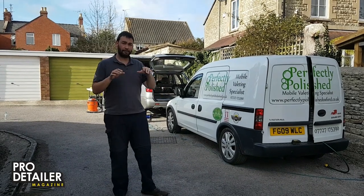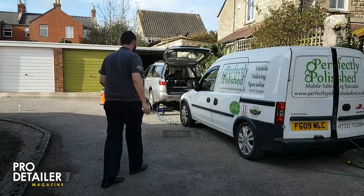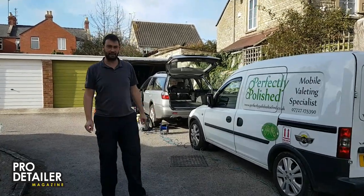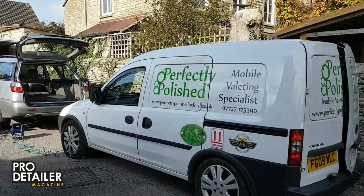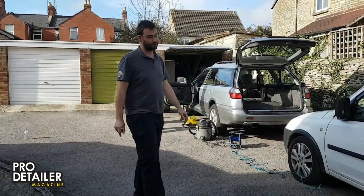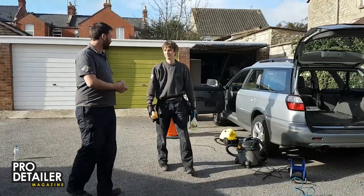At Pro Detailer today, we are putting together an article about headlining. We have bought PVD member Dave of Perfectly Polished — Dave Guy — and he is coming and helping us with this challenging topic today. So Dave, how do you want to go about headliners?